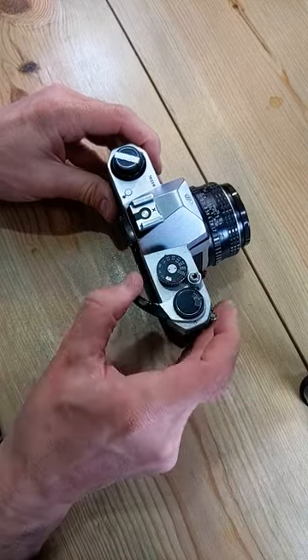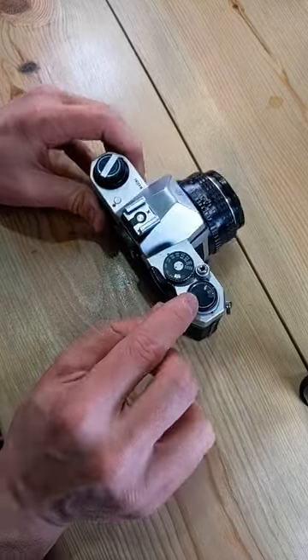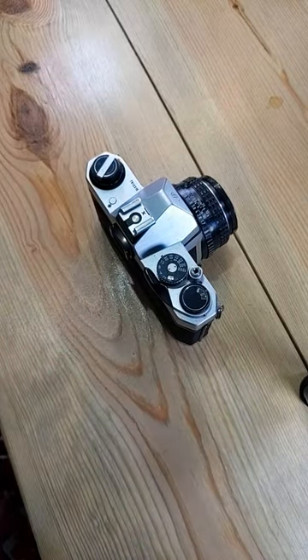Watch the knob — it should spin. One. Two. Advance three times until we're on frame one. And now we're ready to go and start taking photos.